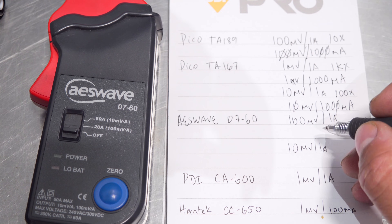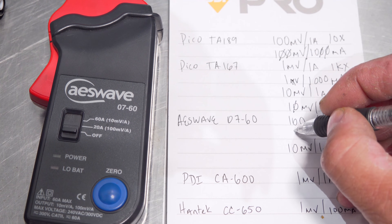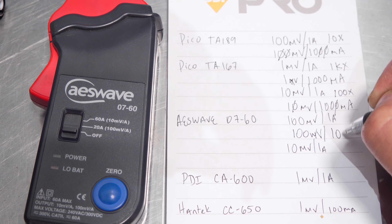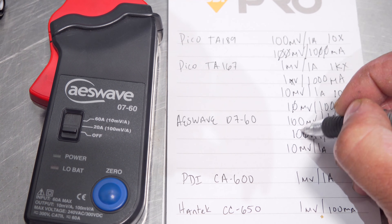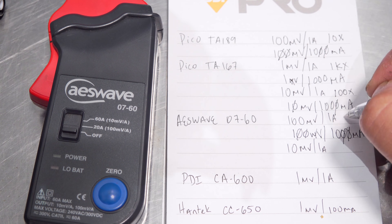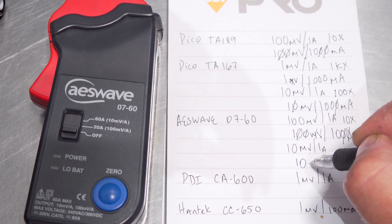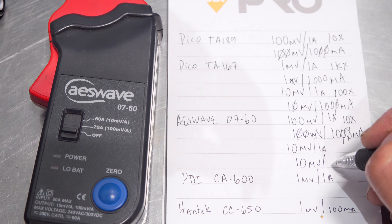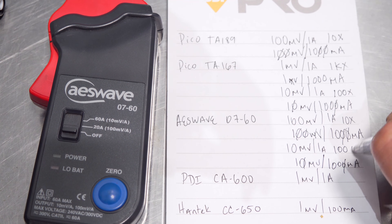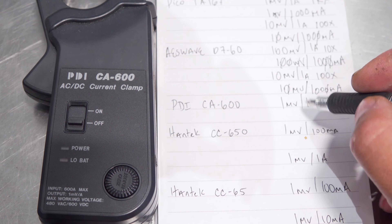Now on to our AES Wave 07-60. On our first setting, the 20 amp setting, it is 100 millivolts to 1,000 milliamps. Start taking off two zeros on each side — it is a 1 to 10 proportion, a 10X compensation setting on your scope. And our 60 amp setting is 10 millivolts per 1,000 milliamps — take off that zero, and we've got a 100X compensation setting on the scope.